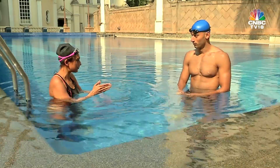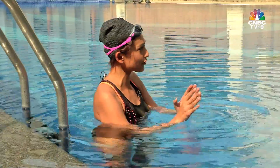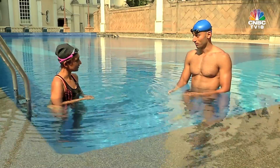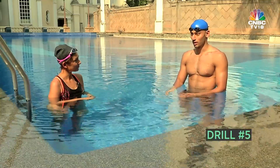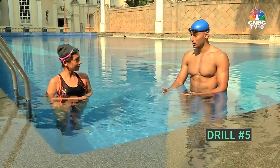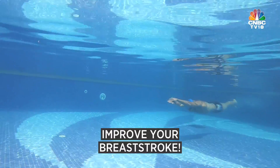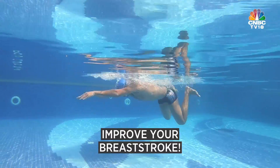All four of those drills are freestyle drills. A lot of people also like breaststroke — in India many coaches teach breaststroke first because it seems to be the easiest stroke to learn. So if you want to improve your breaststroke technique, here's a drill, even though I'm not the fastest breaststroker in the country.